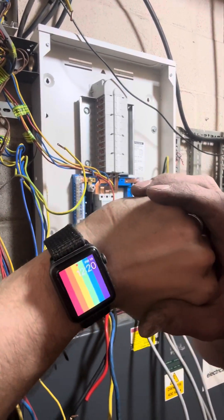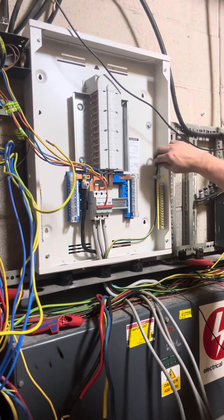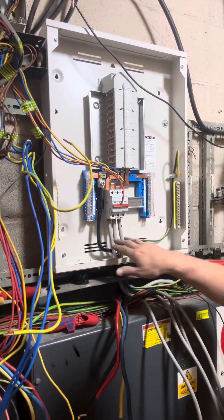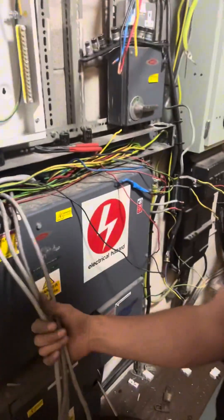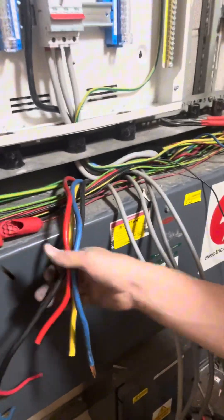It's 12:20. I've got the mains in, I've got the earth — I just need to get a crimp lug for the earth. Mains in, neutral in. I've got to disconnect all these from the busbar. These are the two supplies that came out of the busbar chamber, so disconnect that one and disconnect that one.